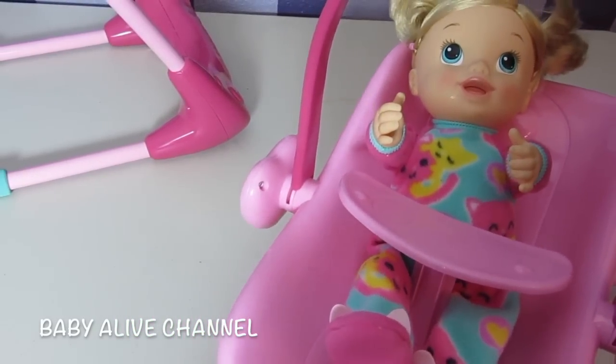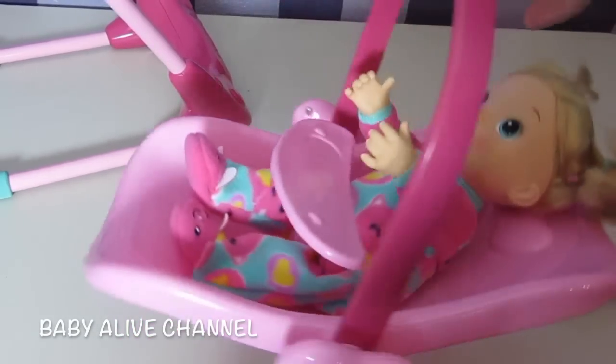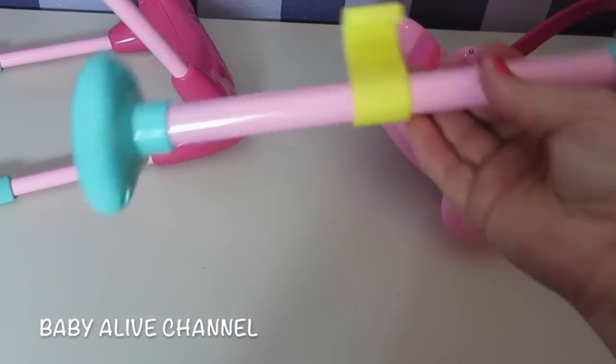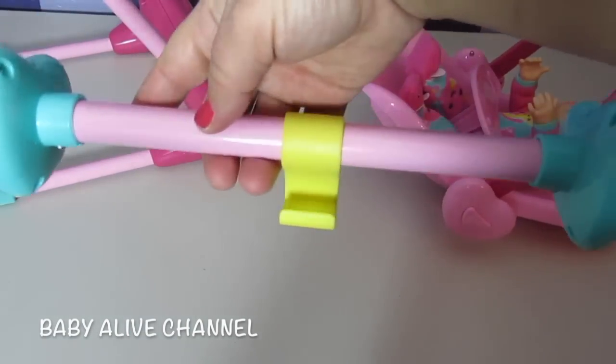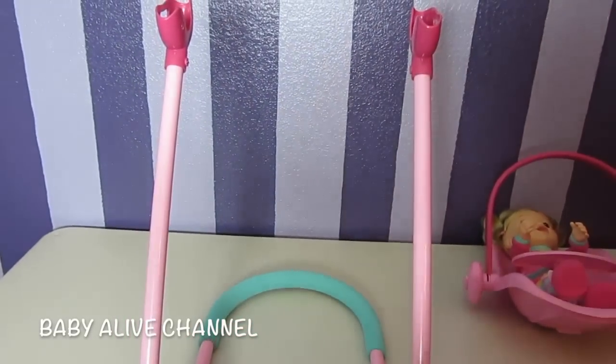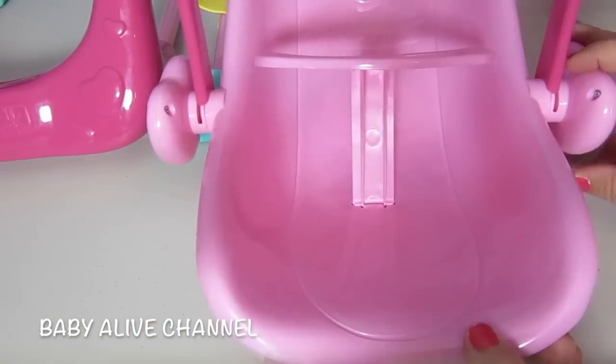So I love this. There are three main pieces to it: the car seat, and then this is the bar that you use if you want to turn it into a high chair, and of course the third piece — the stand to the high chair and the swing. Now we get to decorate it.